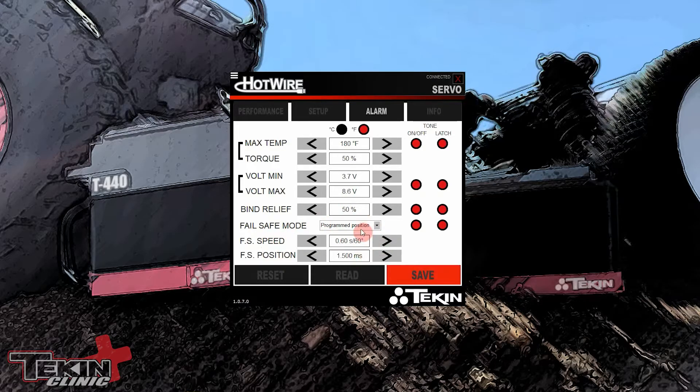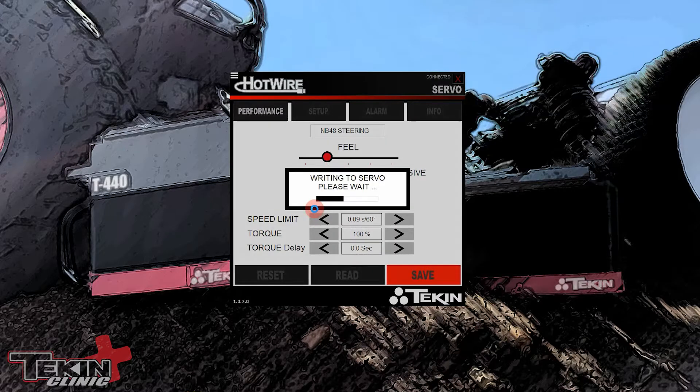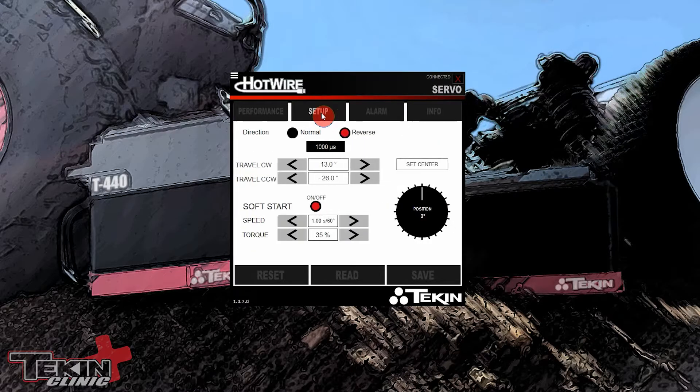Fail safe I don't do anything with on the steering — I actually do fail safe on the throttle, so let's plug the throttle servo in. NB-48 throttle, named right up here at the top. I've got Feel set all the way to aggressive so it actually starts braking later as it approaches its target position and moves really fast off a position toward a target — making it more aggressive and snappy. For throttle and brake we want that. Speed Limit I leave at 0.03, torque at 100%, no torque delay — we want this thing snappy.